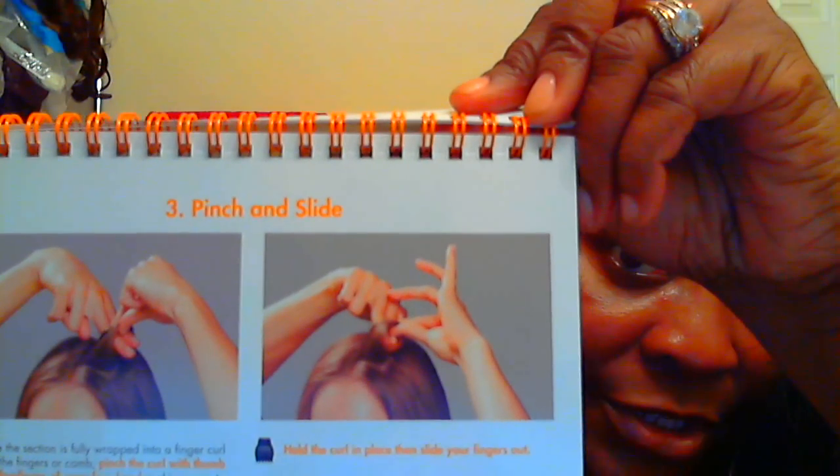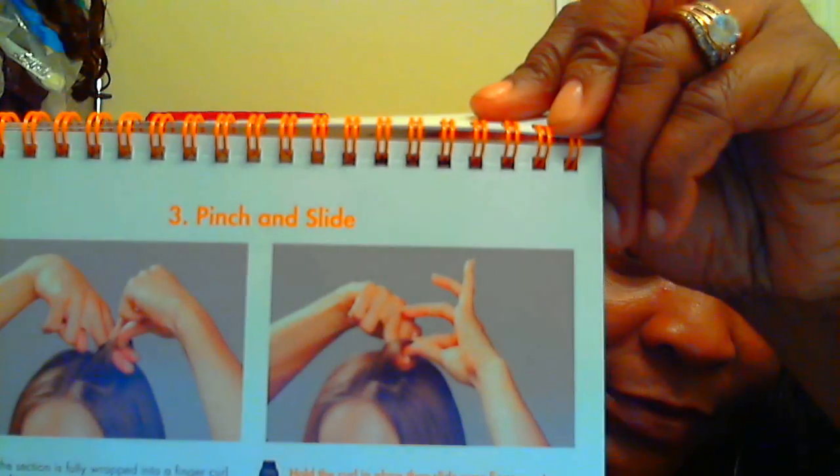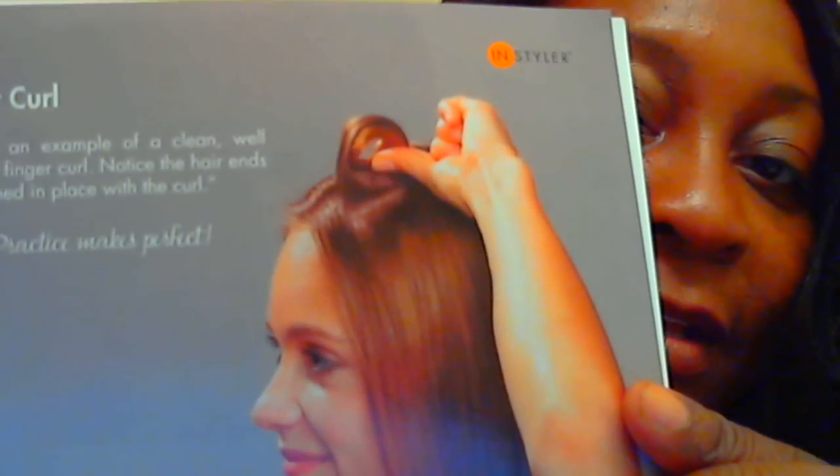This is step three — you can pinch and slide. This is a side view so you can see what it looks like with the finger curl. They show you the appropriate way to open the seashell to put it over the curl. You don't open it too wide; while holding the curl, you just clip the seashell onto your formed curl. As the seashell is applied, you pull your thumb and four fingers out.